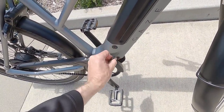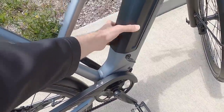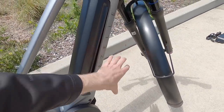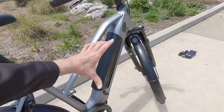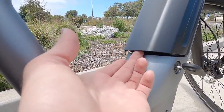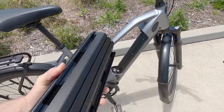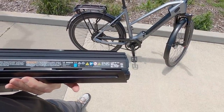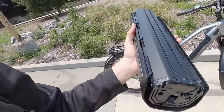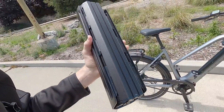Inserting the key and twisting unlocks the battery — this is the Bosch Power Tube. They have a top-mount design here, which feels more secure since gravity pushes it back into the frame rather than pulling it out the bottom past the fender. There's a release button you have to press, so it's a two-step process: insert and twist the key, then press the button. The battery comes out — seven pounds, 36-volt, 13.4 amp-hour. It's got a black plastic shield that feels easy to replace.